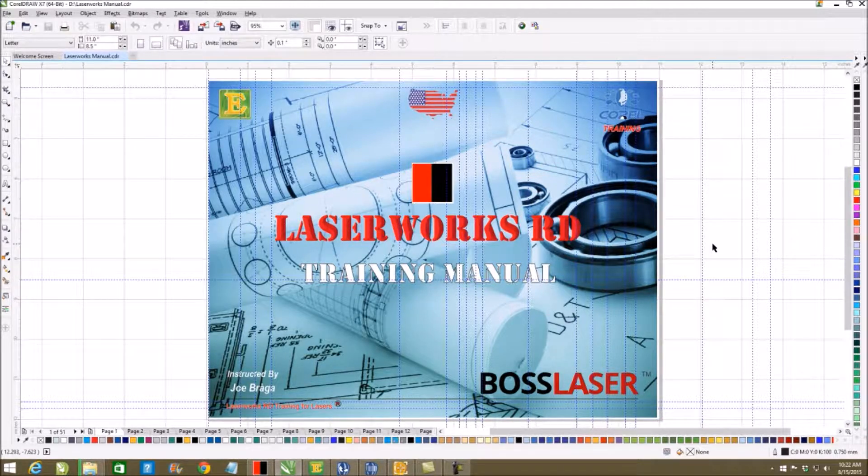Welcome to LaserWorks. LaserWorks is a graphical interface used with the BOSS lasers and all the RD lasers, but mainly with BOSS. This is the most popular in the United States.